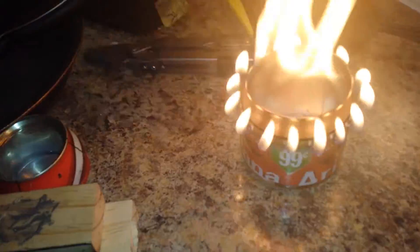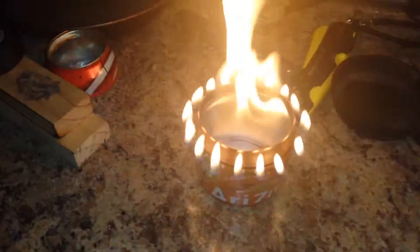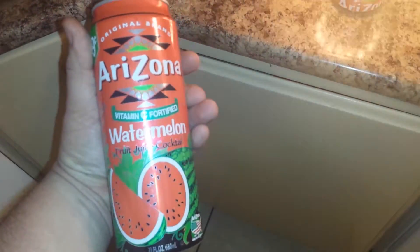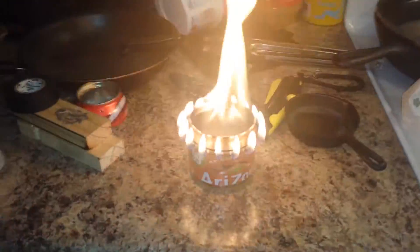I put about two tablespoons of alcohol in it. It's been burning for about three minutes now. I'm kind of just coloring the top of the can a little bit, but it's working really well, throwing off a lot of heat. It's just the Arizona can stove. I used one of these because I don't like the Arizona brand tea. Works rather well.